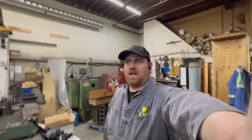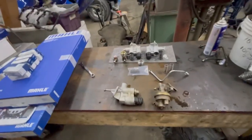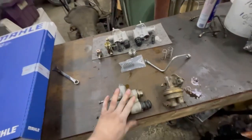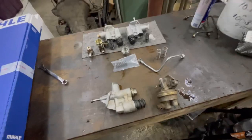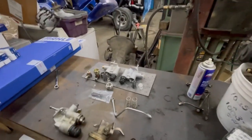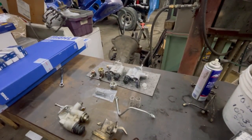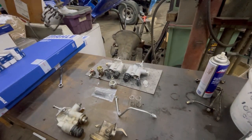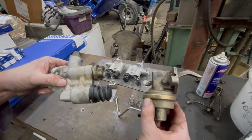Hey guys, Cutter Up Rob here. We're going to have a little chat about lift pumps for your 12-valve. I was looking for a small bore piston lift pump, and every one I have here is actually a big bore — which is probably not the problem most people have, but apparently it's a problem I have. What we're going to talk about is the piston pump versus the VE diaphragm pump.